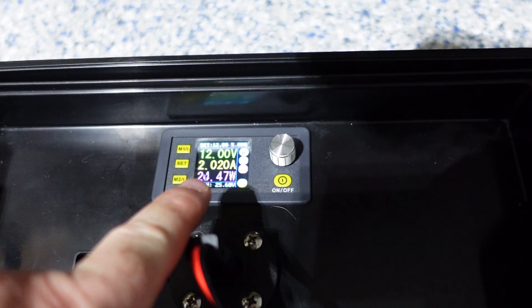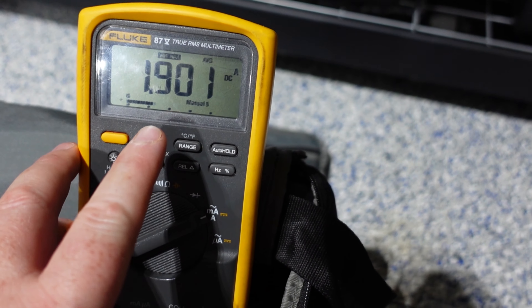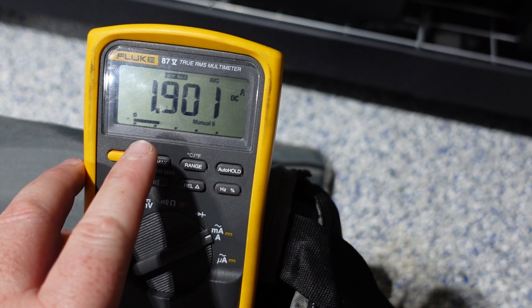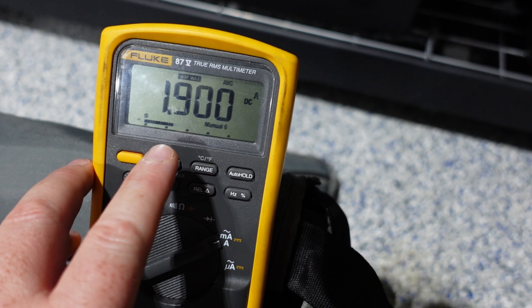At 12 volts going through 10 AWG wire, I have an average current of 1.9 amps.